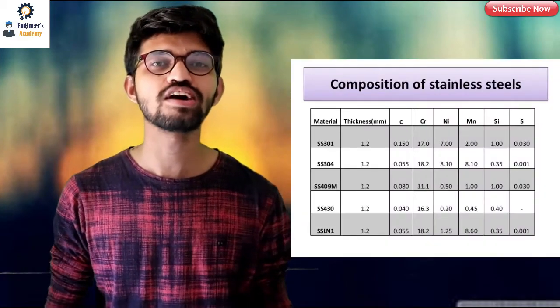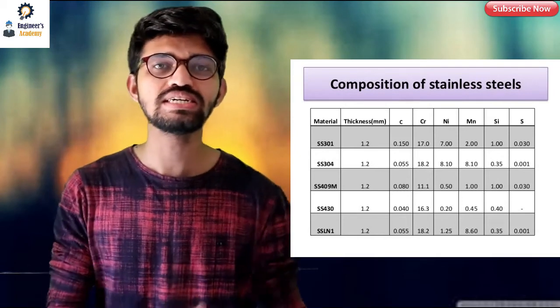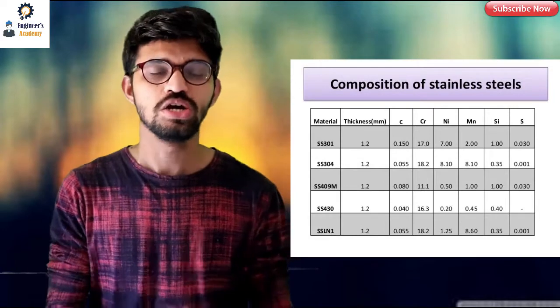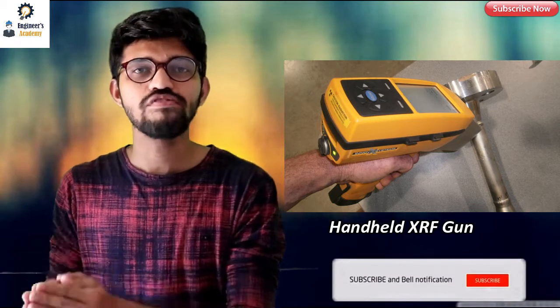As we all know, steel is an alloy of different varying elements. The major constituents are chromium and nickel, and as the percentage of chromium and nickel changes, the type or grade of the steel changes. It is very essential to measure the concentration of those alloying elements, and that's why the PMI machine exists. This handheld XRF gun shows us the percentage concentration of the alloying elements.